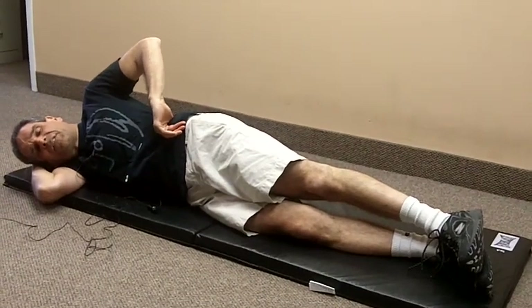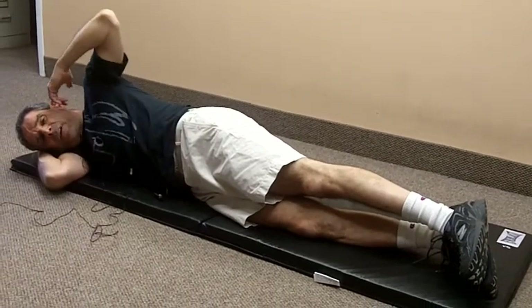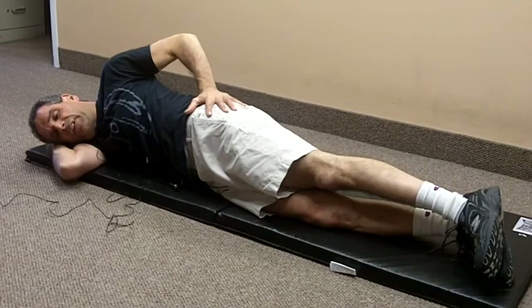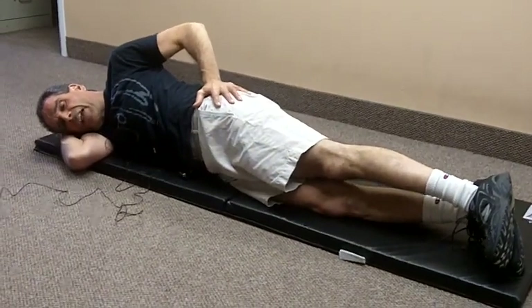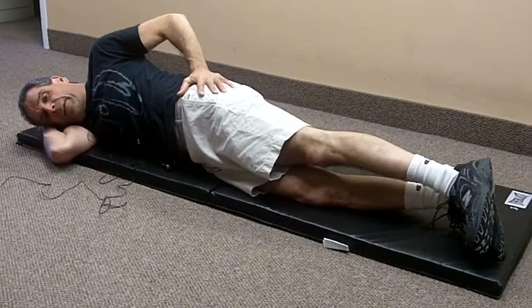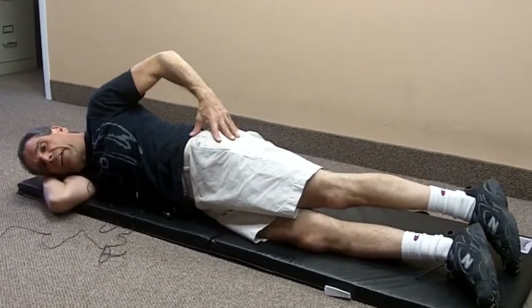Side-lying hip exercise number three. I start in the basic side-lying position with a straight line between my ear, shoulder, hip, and ankle. I'm leaning forward slightly, so I'm halfway between being on my side and being on my belly. I start with my top leg slightly back from the lower leg.